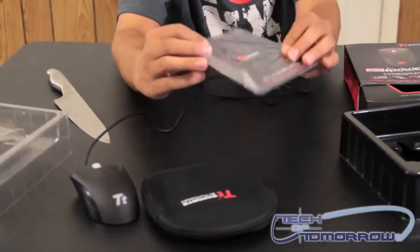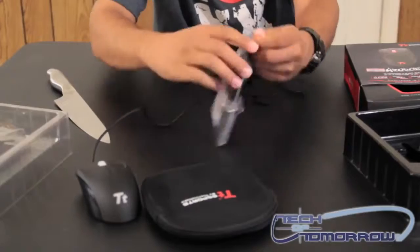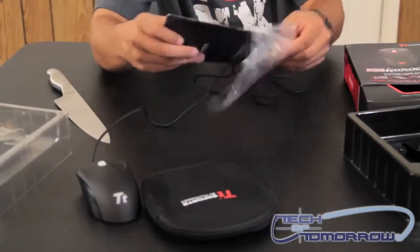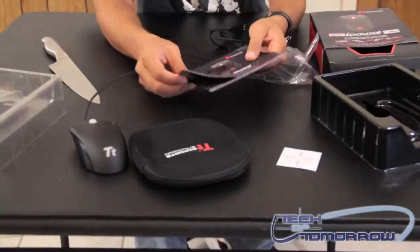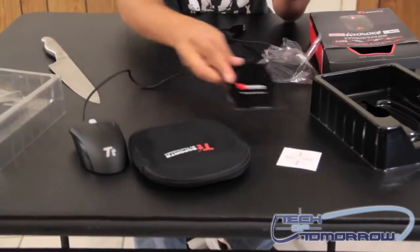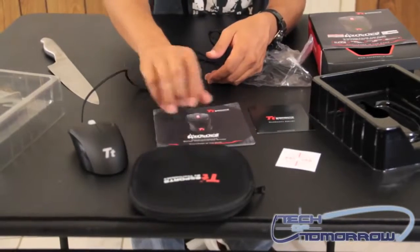There's the bag it comes with, and it also comes with a manual and some other items. Let's take a look. There's a sticker that it comes with, your warranty information, and an installation guide.